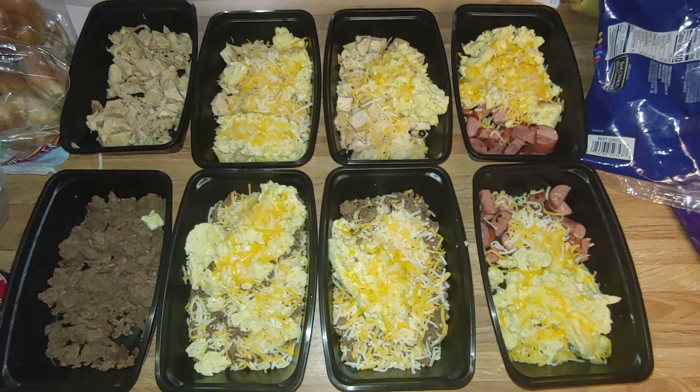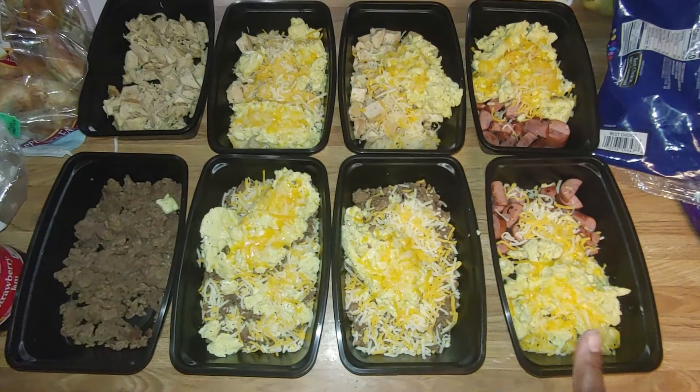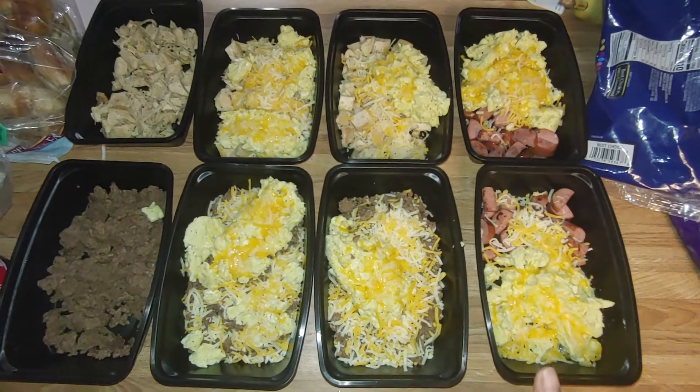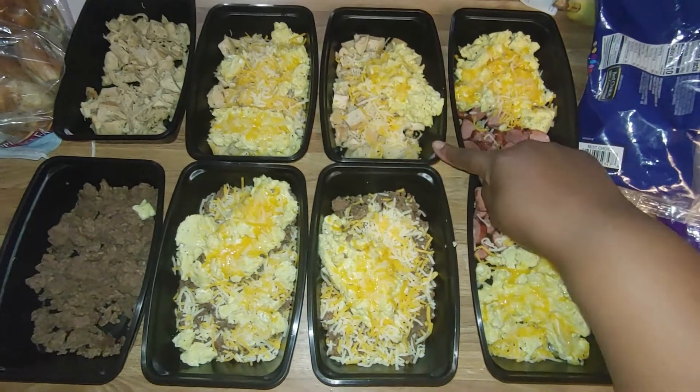All I really had to cook was the ground beef and the eggs. So this bowl has skinless smoked turkey sausage, ground beef, and chicken.